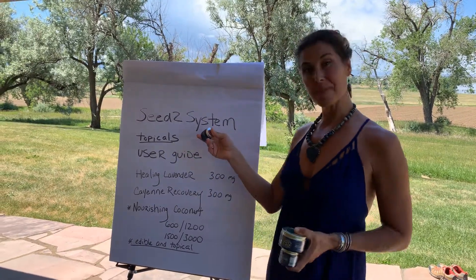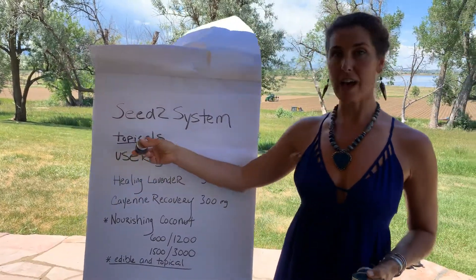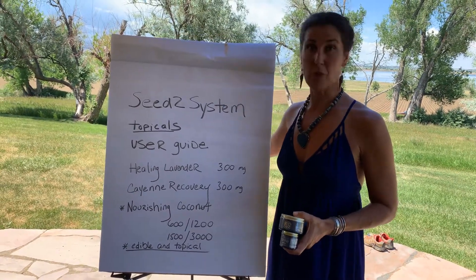And those products that we're talking about are topicals. Remember to use the user guide for your frequently asked questions about how to use them and the most common benefits.